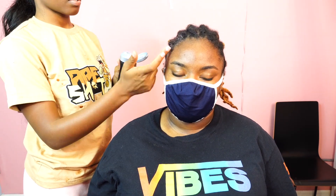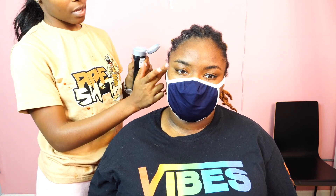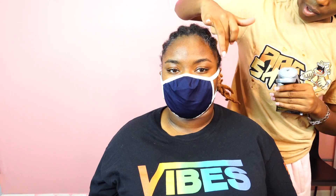Now I'm going to be taking my Got2b Gel and I'm going to be slicking her edges back before I put the cap on. I don't want the glue to get on her edges or anything like that. So this is just a protective measure. I'm using Got2b Gel and then I'm going to go in with my blow dryer and my edge brush and slick it back until it's dry.